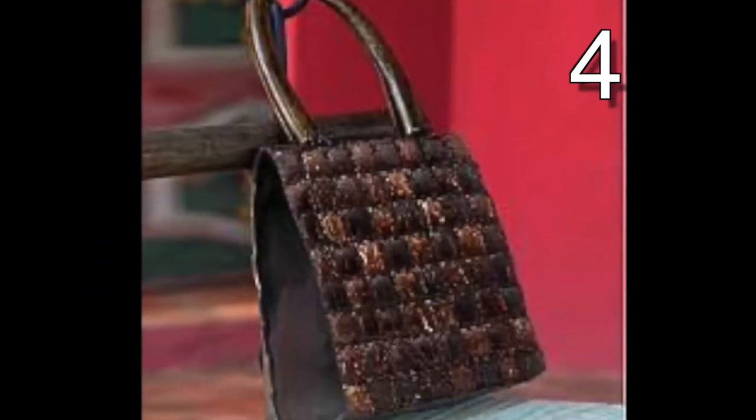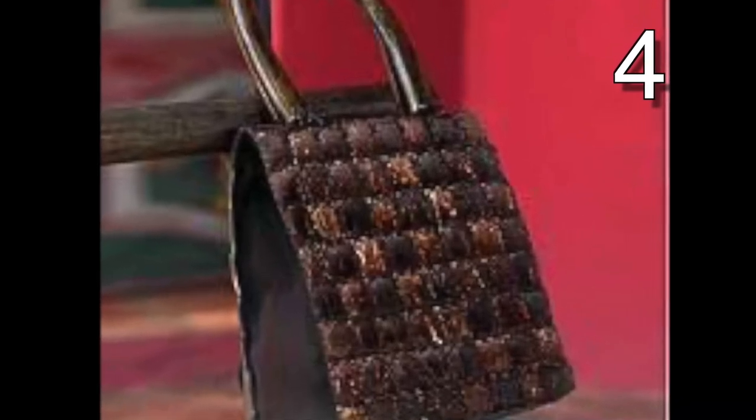This coconut shell artist cut pieces out of the coconut into squares and made a beautiful handbag out of it.